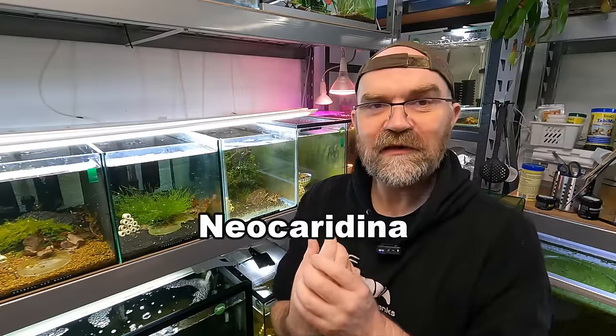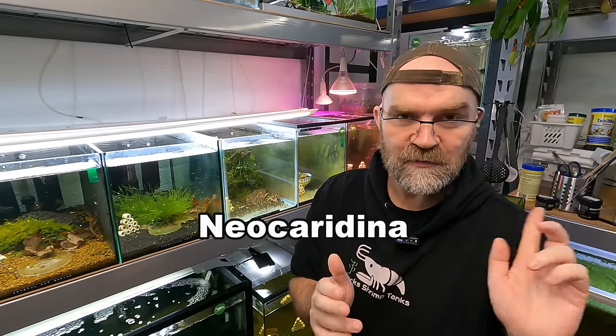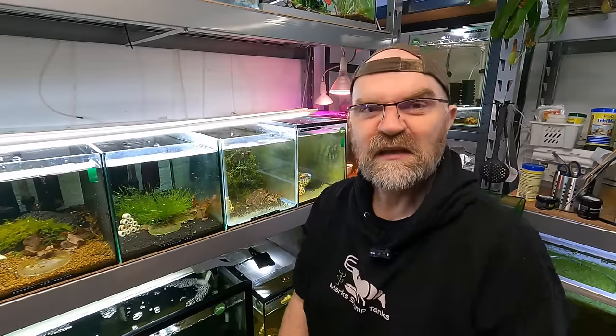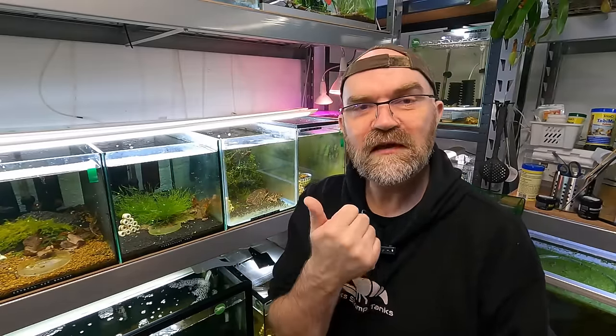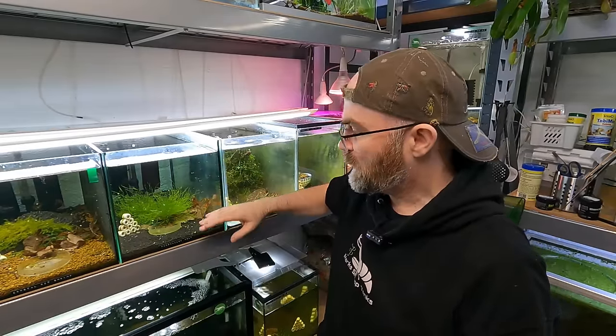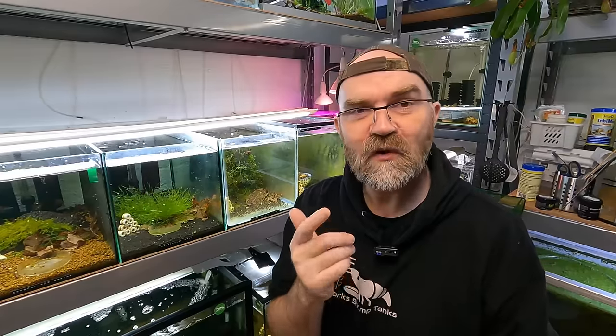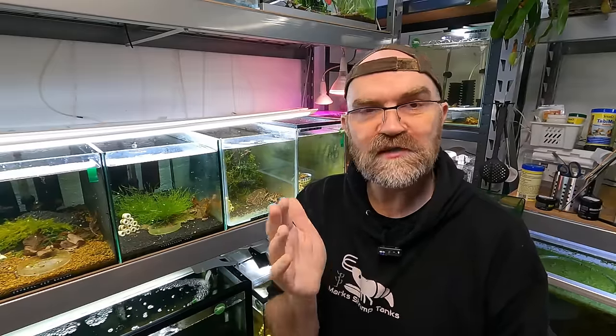If you have cherry shrimp, Blue Dreams, whatever else, you can do this type of water change much more frequently than you think. In my tanks I sometimes do 50% water changes every single week. If you're having a lot of deaths in a neocaridina tank, what it probably is is a build-up of organics in the substrate that you need to flush out. You can use a gravel vac, or if you have loads of babies, just do bigger water changes and see how you get on. And remember, make sure your water always matches from your containers - use dechlorinators, use aged water, and all this will help you a ton.